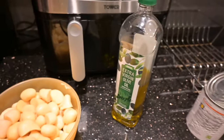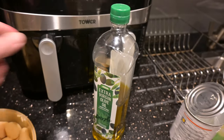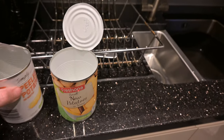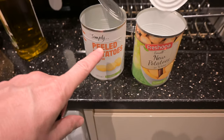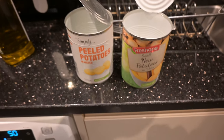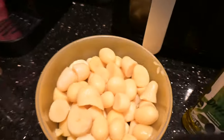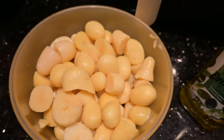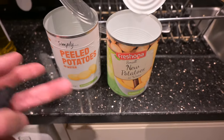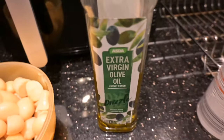So what do you need for this recipe? Well, for the potatoes you obviously need a chicken. I've got two small-medium sized chickens from Lidl. And buy these potatoes — these are both Lidl, these are the really cheap ones. I'd recommend you get these if possible because they seem to be exactly the same. Any canned new potatoes or peeled potatoes in water will do for the recipe. Next you need some olive oil.